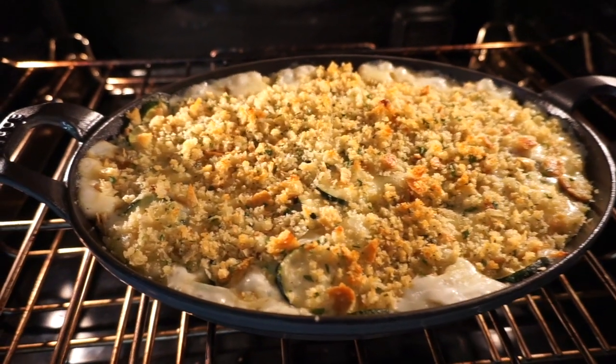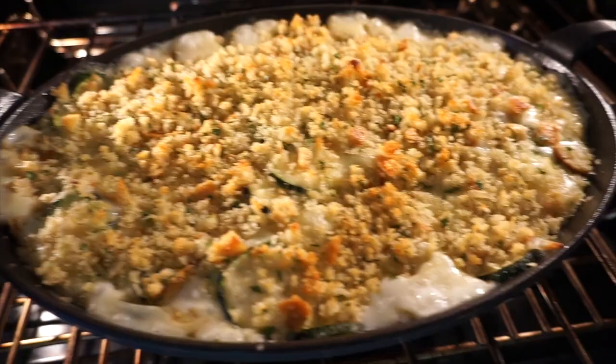Hi guys, good to see everybody this weekend. So most of us are probably familiar with potatoes gratin — that's something we make here in the States a lot. But the French are really known for their vegetable gratins; they'll gratin anything. And one of my favorite things in the summertime is the zucchini gratin. This is the perfect thing to serve this time of year if you're making a roast chicken for a Sunday night dinner.